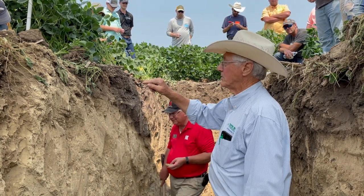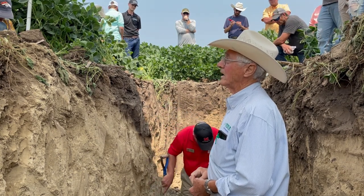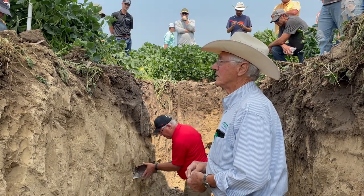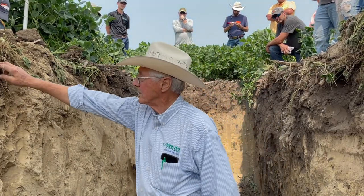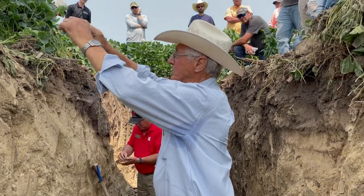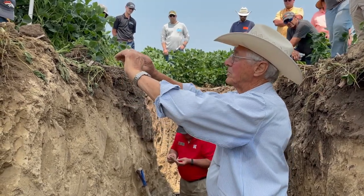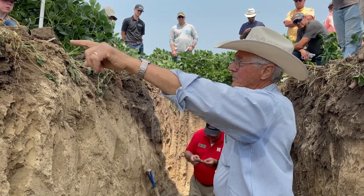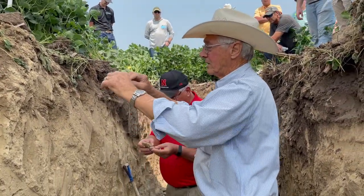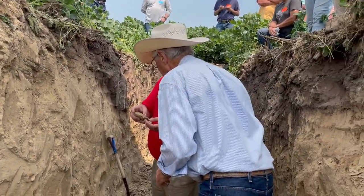If we save the soil and manage our inputs so we're not polluting anything, our water quality won't get worse and might get better. There's a root down here at about eight inches with nodules on that soybean root. The soybean roots grow laterally between the rows, and out there you'll find these nodules, meaning that as long as you have good soil structure the air can come in.